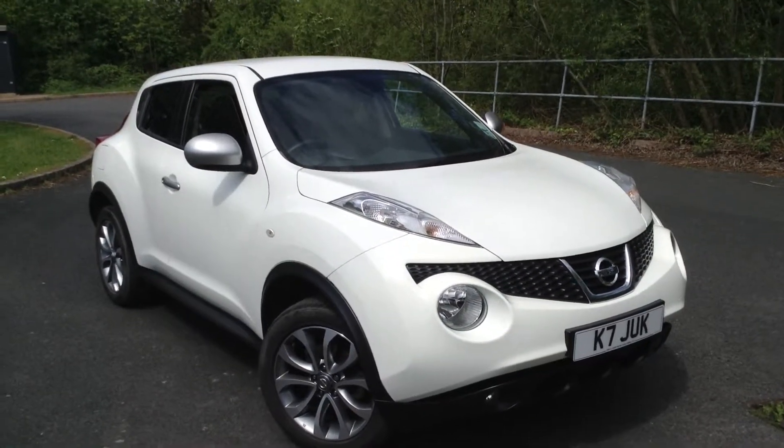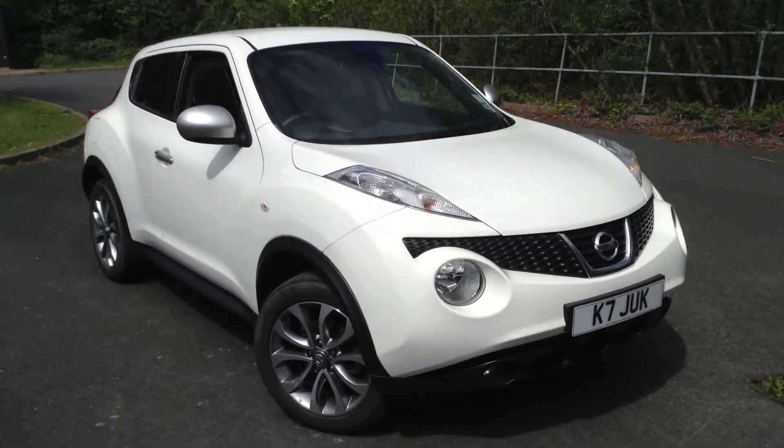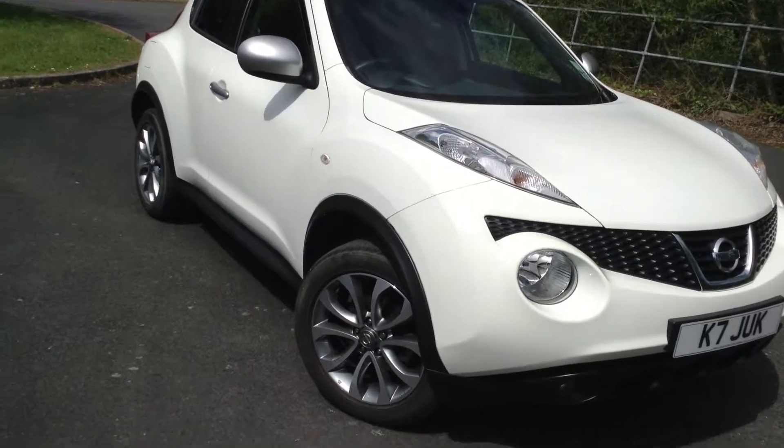Here we have a very nice looking 2012 Nissan Juke Chiro in white. The car is immaculate as you'll see throughout the video, and it's also got very low mileage for its age.